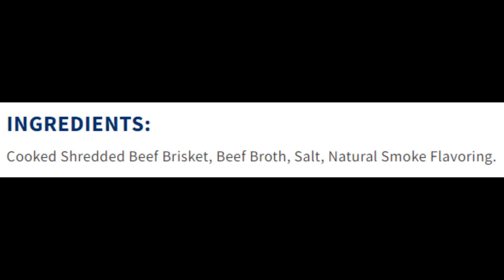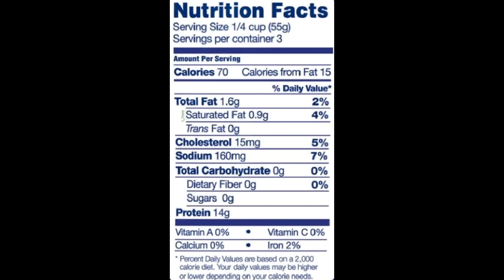Here's the list of ingredients, and you can't get more impressive than this. There are 3 quarter-cup servings per package. Each serving has 70 calories, 1.6 grams of total fat, 0.9 grams of saturated fat, no trans fat, 15 milligrams of cholesterol, 160 milligrams of sodium, no carbohydrates, no fiber, no sugars, and 14 grams of protein. So this is certainly low carb, keto, and carnivore friendly — and absolutely vegetarian and vegan unfriendly.